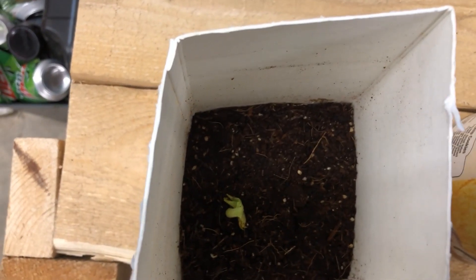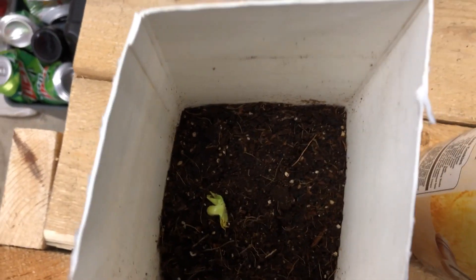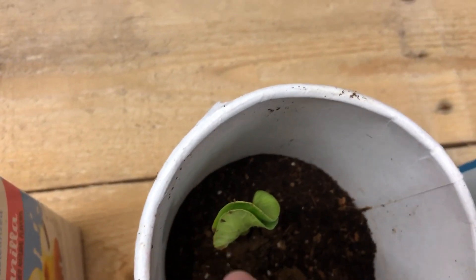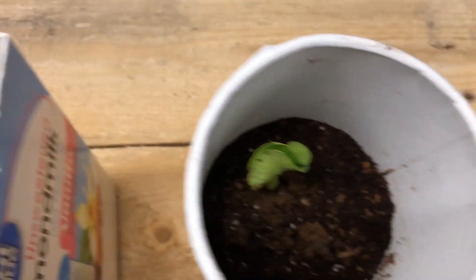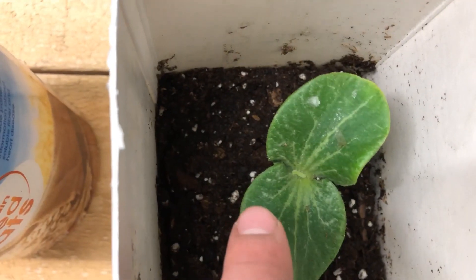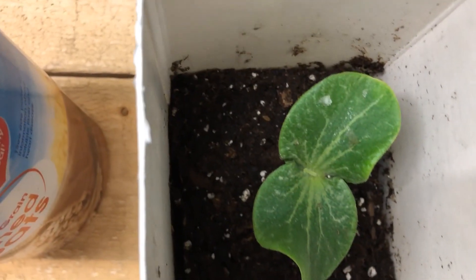This is a day five plant for one of our giant pumpkins that we planted just last week. This is a day seven plant — as you can see it gets a little bigger, though not much difference. This one's just peeking out. This is a day seven or day eight and you can really tell the difference now — it's starting to get nice and big, and they get a lot bigger than this though.